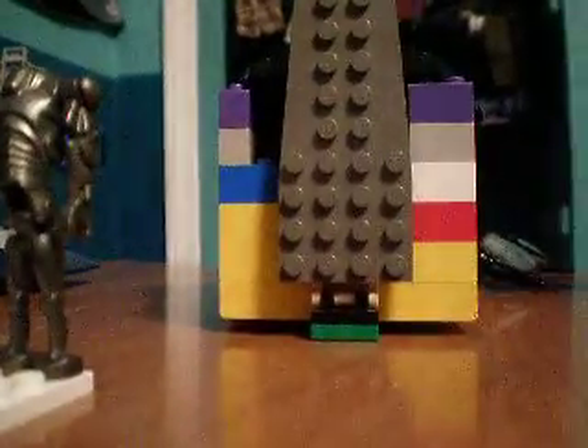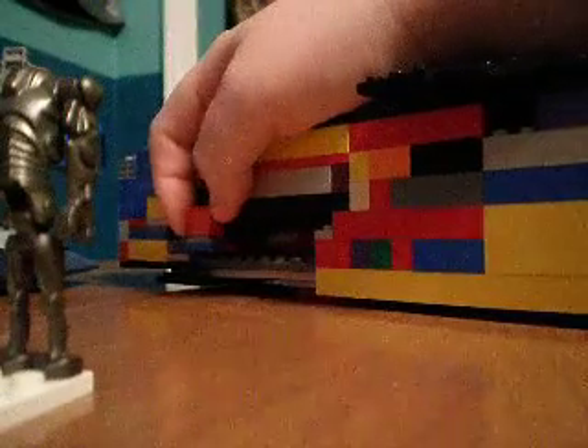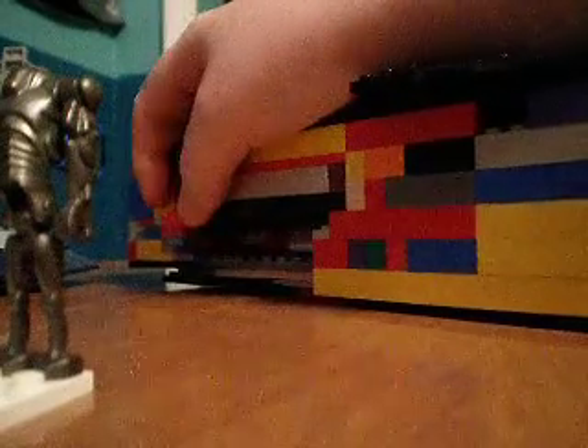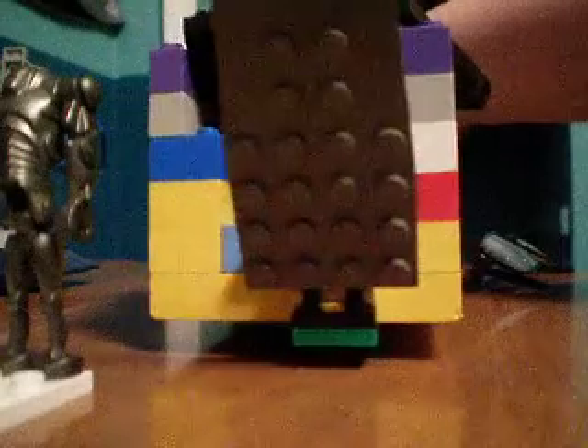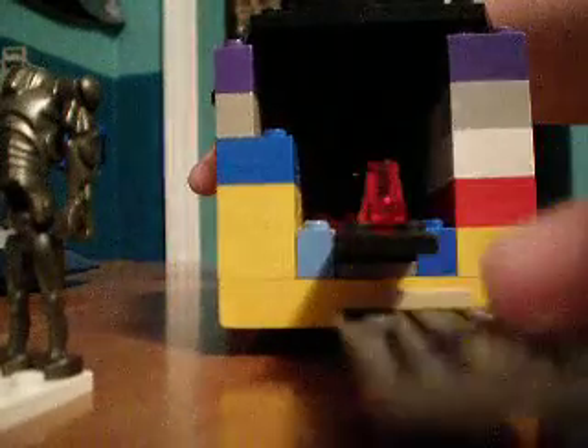I wanted to show you guys — I never showed you this. You see this little lever right here? See, watch — push it, push it out, and here comes like a little rack. And sometimes when I put my elite droid right here on here, I have to take the stuff off his back and put on this little red piece. It's about four — I mean, droids.